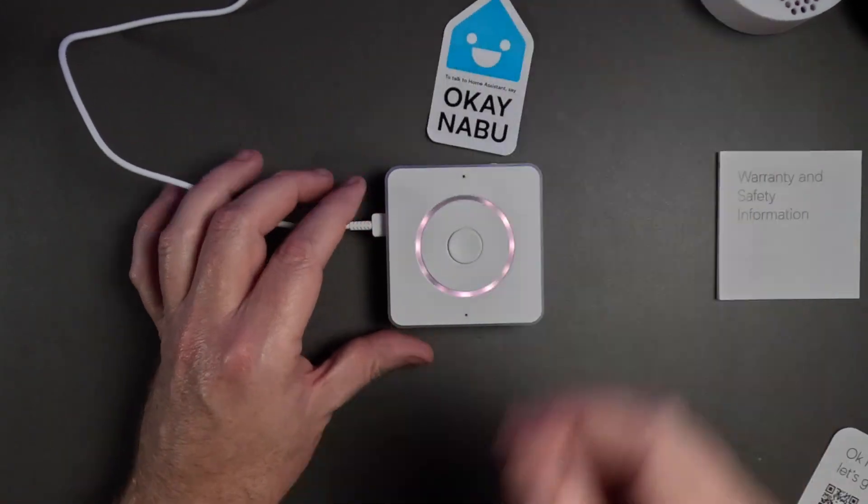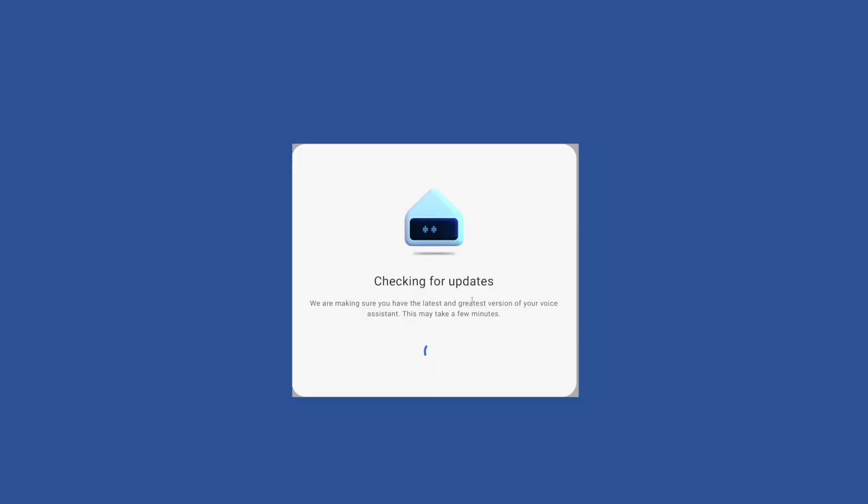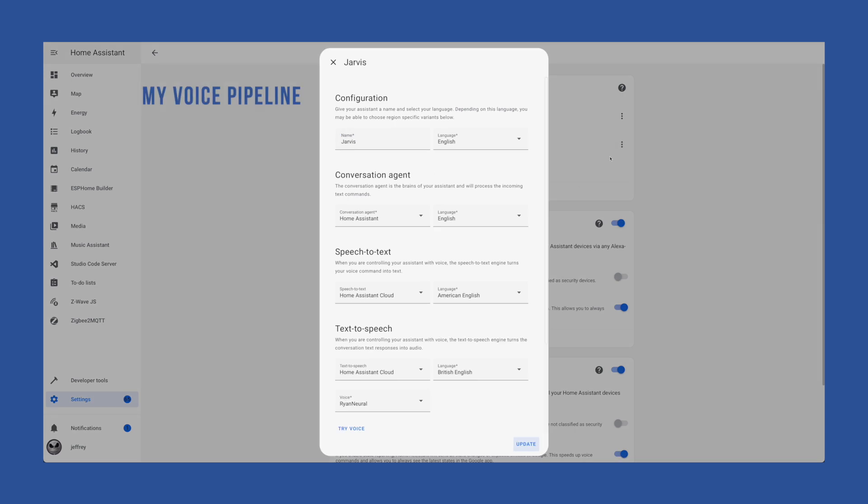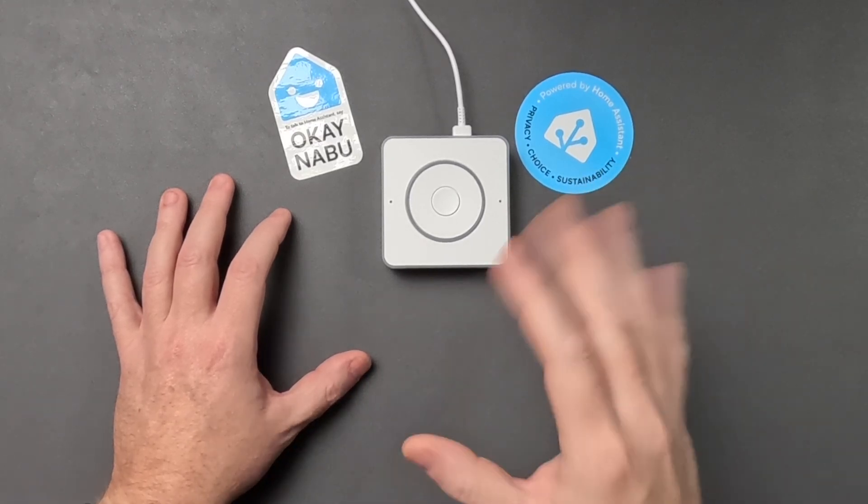No having to flash anything. No solder. No YAML. You plug it in, Home Assistant detects it, and a nice UI flow guides you through the quick onboarding. You need Home Assistant to use this device — you don't need Home Assistant Cloud or some high-powered hardware. You don't even need a local LLM. All commands in this video were run on my local instance, and while I'm using Home Assistant Cloud for speech processing and text-to-speech, you can do everything completely local. If you're on a Raspberry Pi 4, this will work on your system.